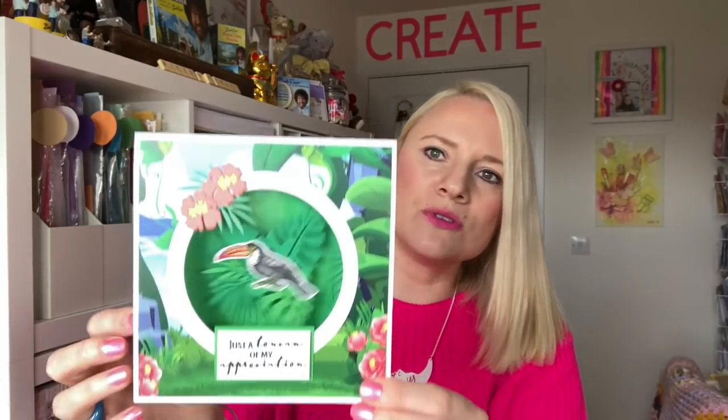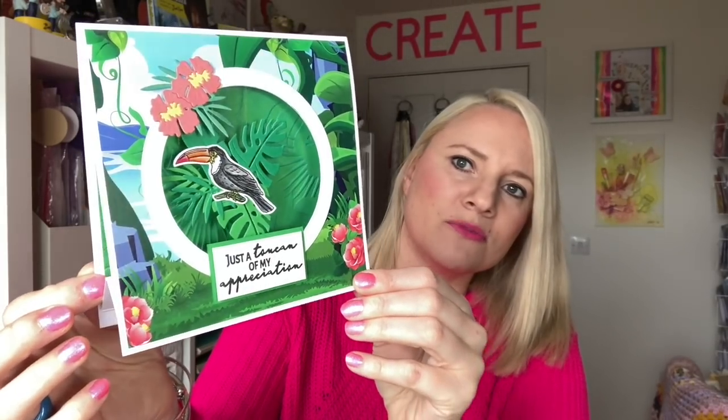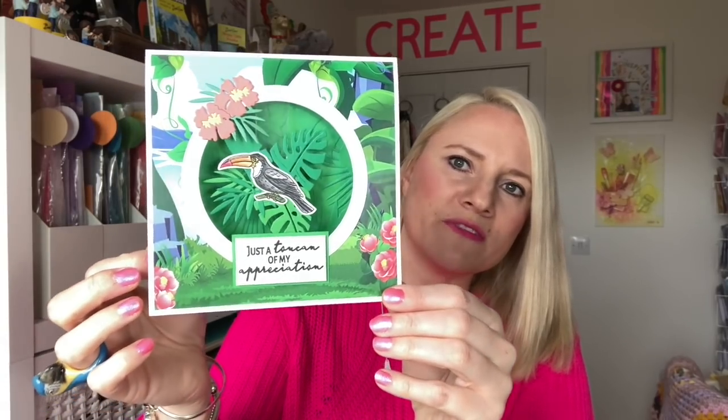And then I'll show you one more sample. And this is this lovely toucan. And the sentiment says they're just a toucan of my appreciation. You can see him swinging there. There's another embossing folder in the background. So I'm going to be live at 12.30 today on the Craft Stash Facebook page. That will also be streamed onto Craft World and also onto their YouTube channel. I will be doing live demos showing you how to put these cards together.